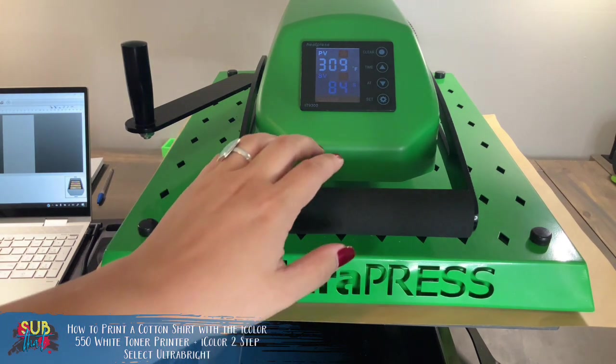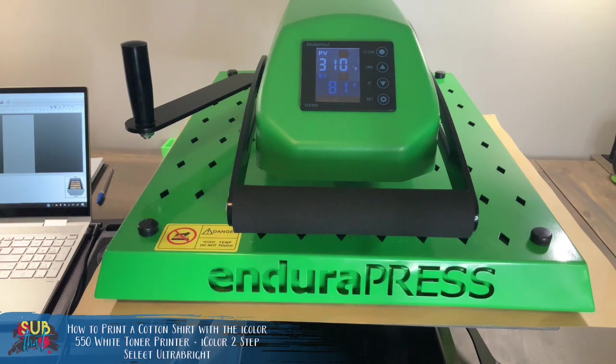Knowing how firm your pressure is, how your temperature is running, and whether your pressure is even from front to back — all of that matters. This is why higher-end heat presses that are automatically level and have digital pressure gauges are so frequently recommended. It's not because they want you to buy an expensive press — it's because in order to get the best results and have the most seamless user experience, you actually need decent equipment, or at the very least know your own equipment well.